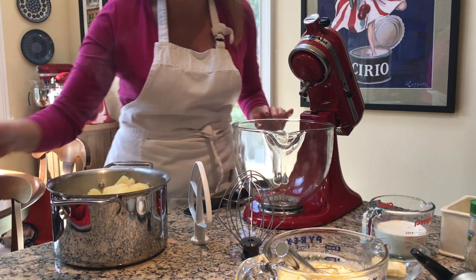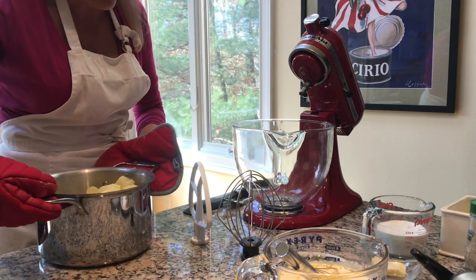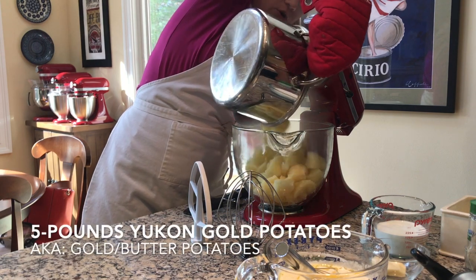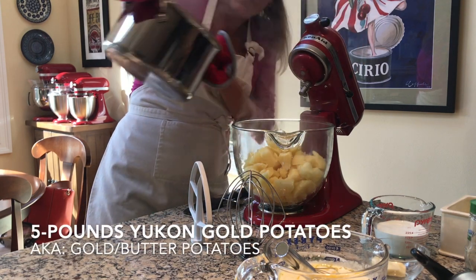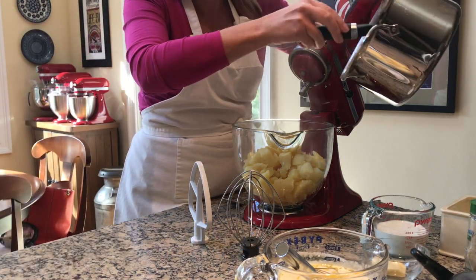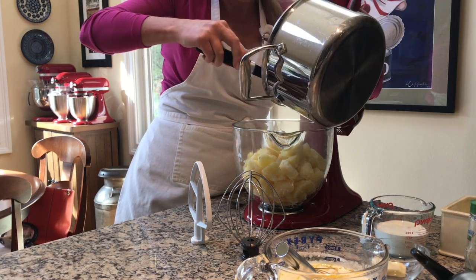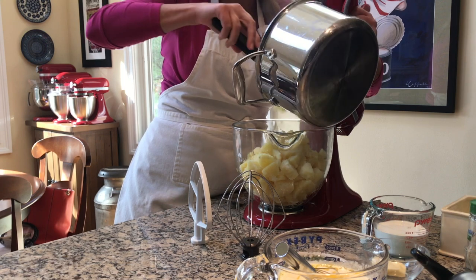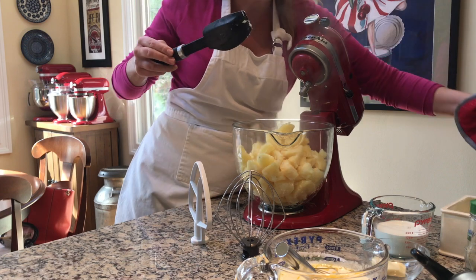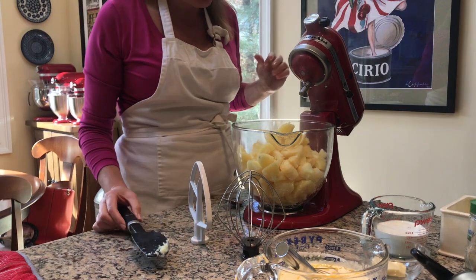I installed the glass bowl so that I could show you everything that's going on inside the bowl. Here I have five pounds of gold potatoes — sometimes called Yukon gold, sometimes called butter potatoes. You want to make sure that after you boil them very tender, you drain them and put them back into the pan so they're nice and dry, with no moisture at the bottom, because dry potatoes will whip up nice and fluffy.